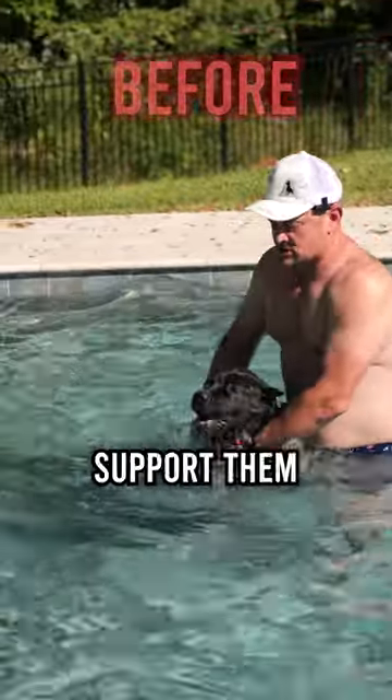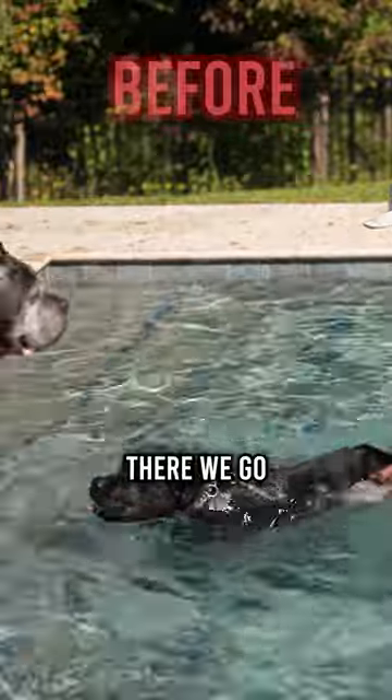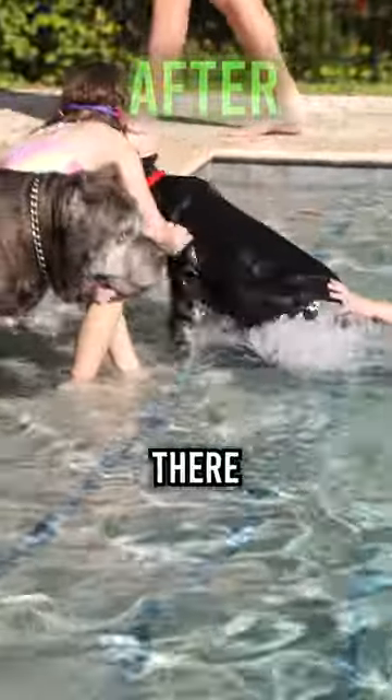The other technique we can do is just support him and let him get real comfortable with that stroke. And then there we go. There you go.